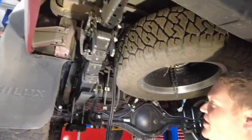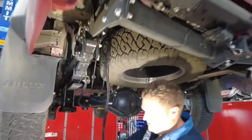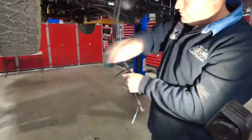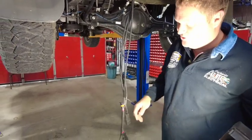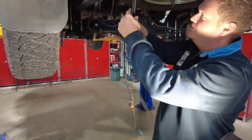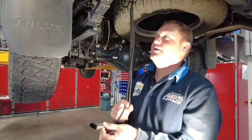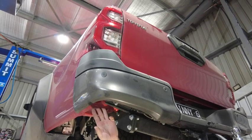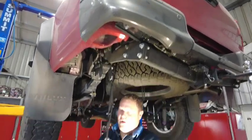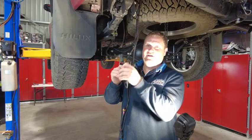Once we've got the harness to this location, approximately in line with the centre of the spare wheel, we can untape all of our ends — that was simply grouping the ends together. What we're going to do now is run the three separate wires in three different directions. We're going to start by locating the black two-pin connector — single wire, black two-pin connector.